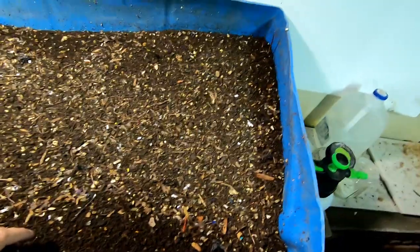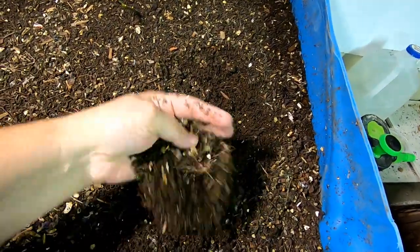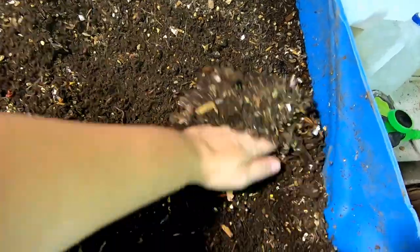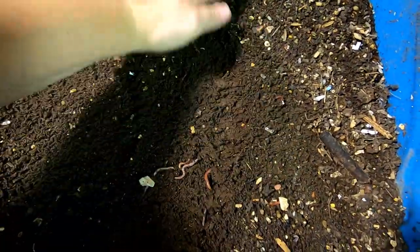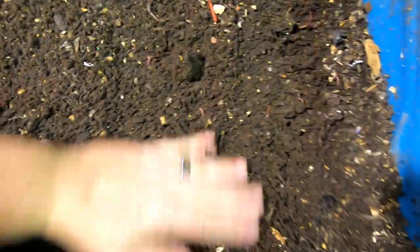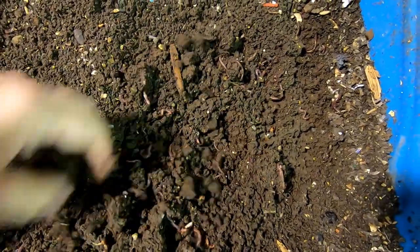First let's look and see how we're doing drying out this portion. It certainly looks like the top is getting pretty dry, but as we kind of push things aside, you can see this is still in process.